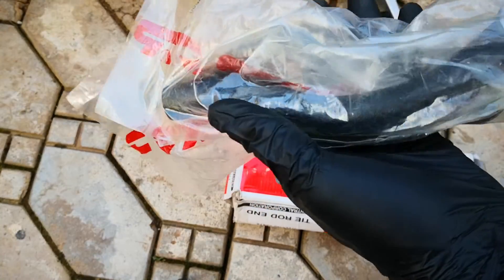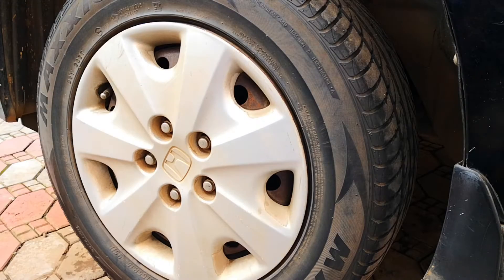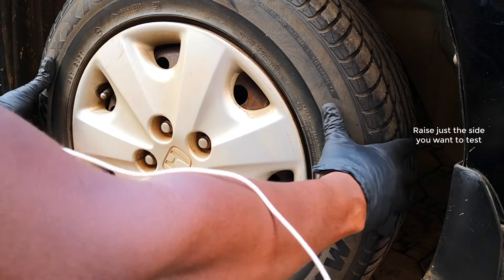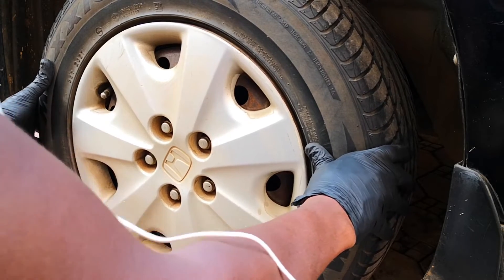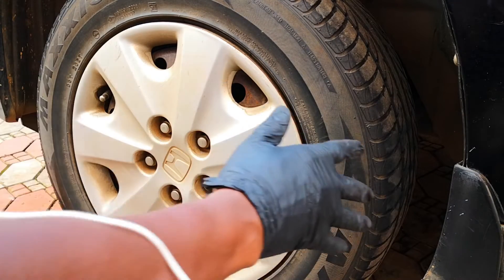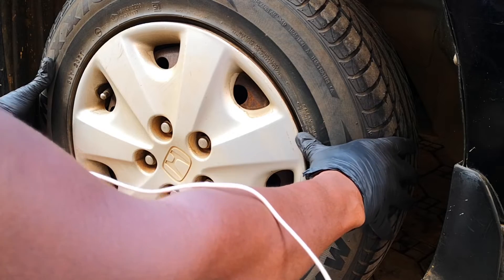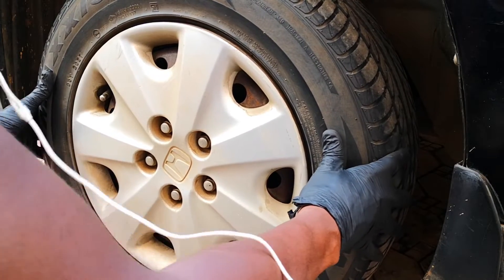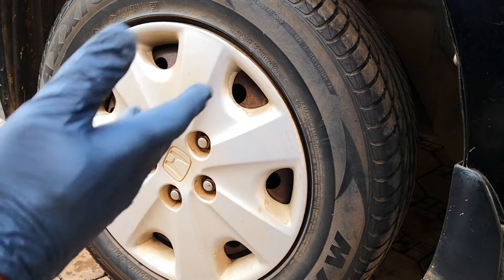To check for play in your tie rod, the simple way is to jack up the vehicle — I've already done that and there's a jack stand under there. Grab the tire at the nine o'clock and three o'clock position and try to rock it. You're listening for a clicking sound and looking for movement. As you can see, there's some play or movement in the three-to-nine o'clock axis. Considering the other front tire is on the ground, there shouldn't be any movement of this tire. I'm not hearing any clicking or popping noise, so it doesn't really look like the worst case scenario. If you had both tires off the ground, you may be able to move the tires with corresponding turning of the steering wheel — this is normal. It's movement that doesn't transmit to the turning of the steering wheel that is bad. So we take off the tire.